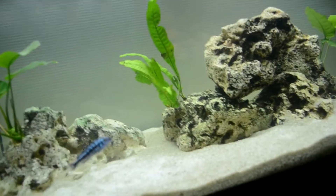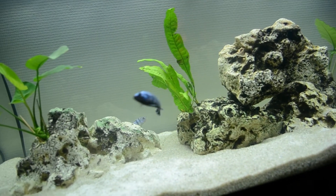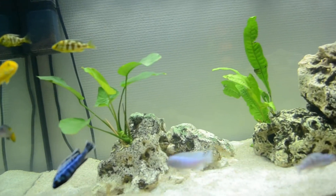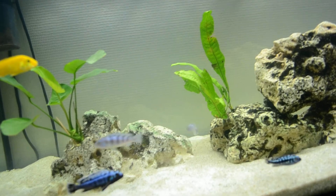I'm going to make an update video when I get more cichlids and maybe do something with the pumps. See you guys and hope you like this tank — look forward to some more content.